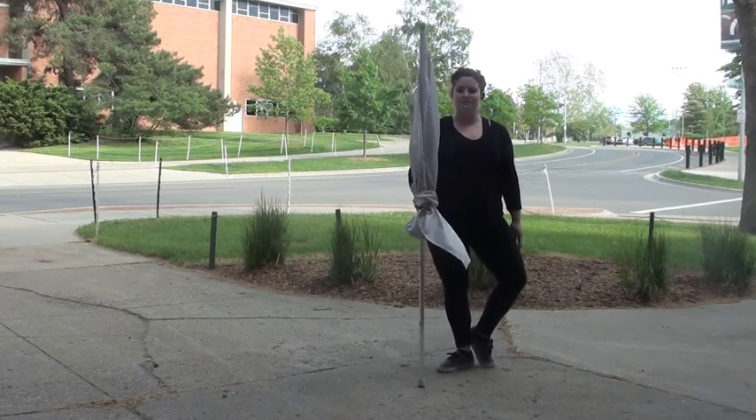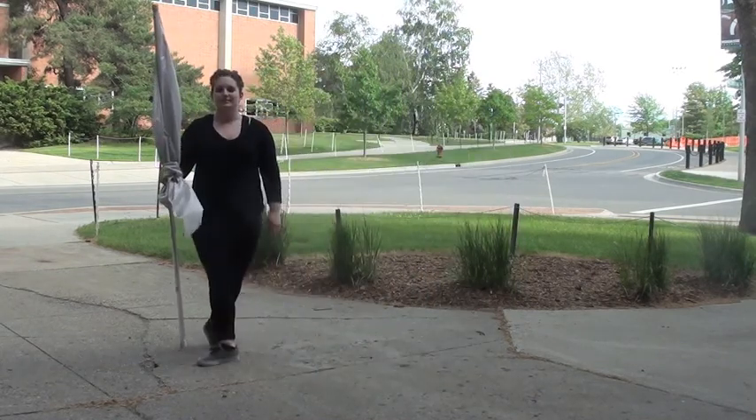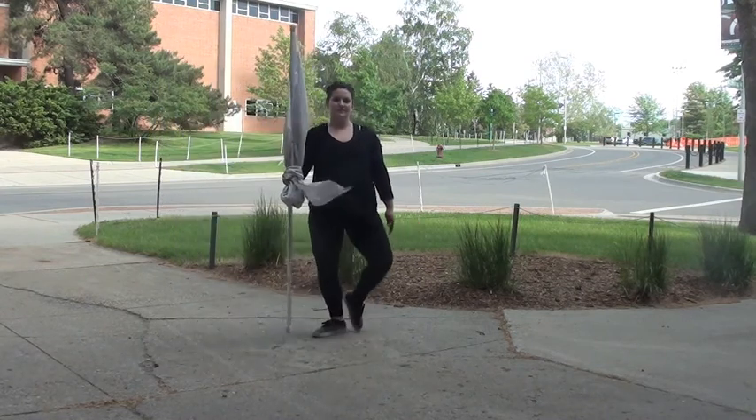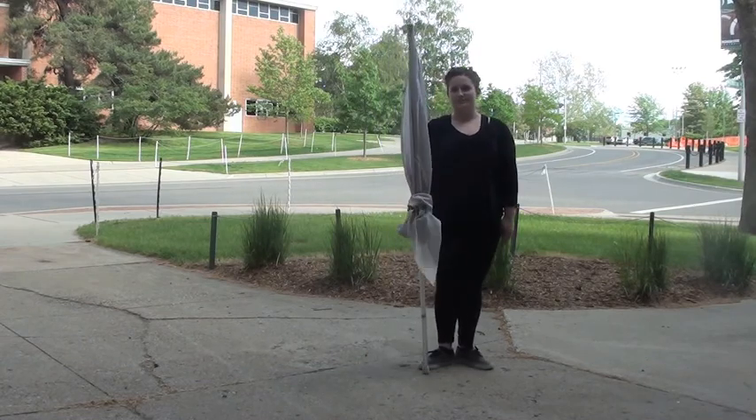Let's see just the first eight: five and six and — ready, go — second, coupé, plié, coupé, plié, coupé. That's the first set of eight.